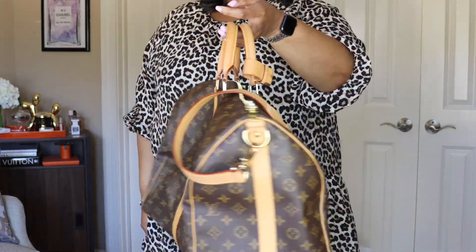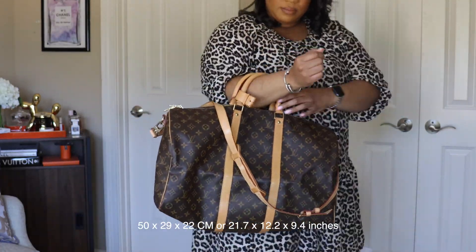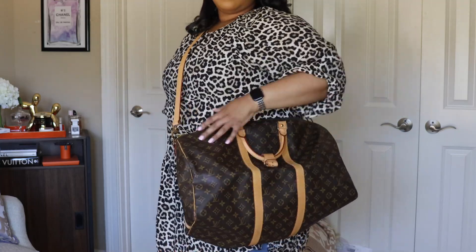The dimensions are 50 x 29 x 22 centimeters, or 21.7 x 12.2 x 9.4 inches. Louis Vuitton introduced this bag in 1930 as a lightweight, flexible, easy travel piece, since LV was known for trunks. It's available in four sizes: the Keepall 45, 50, 55, and 60. The 60 has to be checked on an airplane, and I personally wouldn't take this for international travel.